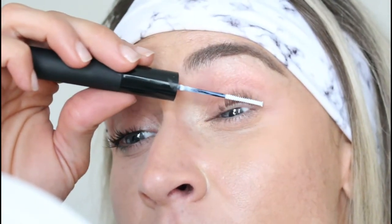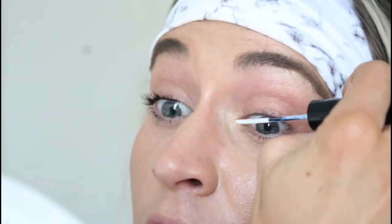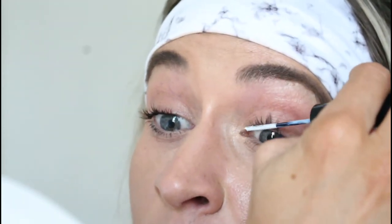Now I'll zoom in and show the other eye. This is as close as we'll ever get - you can see all my lines and wrinkles, sorry! Now that I'm done with that, I've already curled and cleaned the lashes on this side. I'm going to start with the clear bond again.